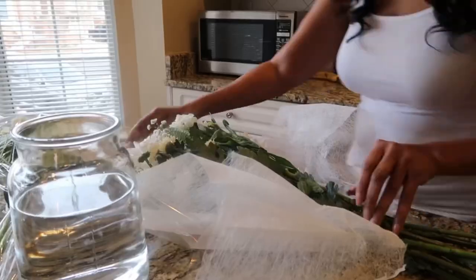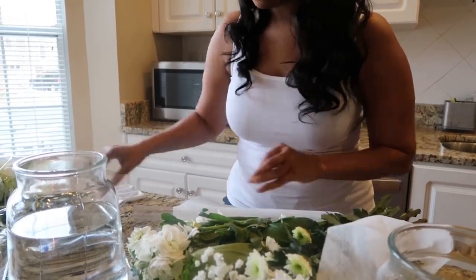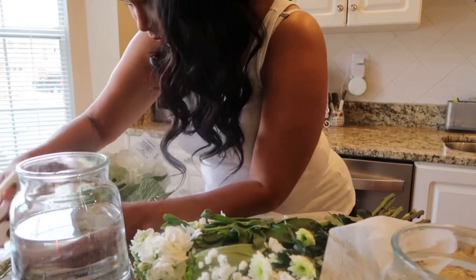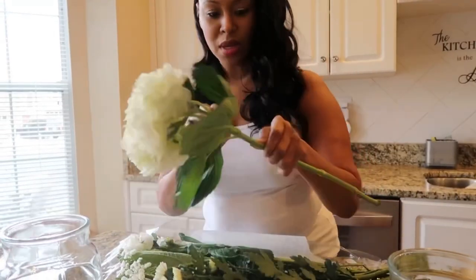My favorite flower is the hydrangea. Love them. I'm an all things white type of person — I just think it's clean, it's refreshing, it feels pure. I love white flowers, they're my favorite. But my most favorite flower are hydrangeas.